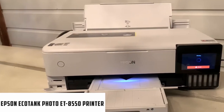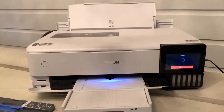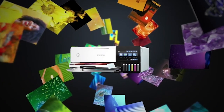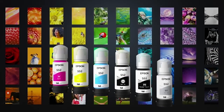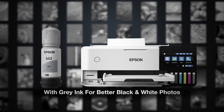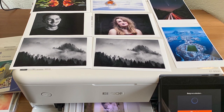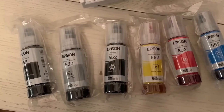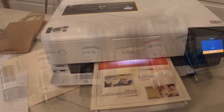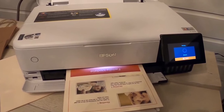At number 3, it's the Epson EcoTank Photo ET-8550 printer. Print everything from everyday documents to lab-quality photos and graphics with this wireless color all-in-one supertank printer from Epson. Featuring an economical cartridge-free printing system, this printer offers low-cost replacement ink bottles — each replacement ink bottle set is equivalent to approximately 100 individual ink cartridges. The ET-8550 lets you print everything from 3.5x5 to 13x19 borderless photos, and a 6-color Claria ET Premium ink system delivers vibrant colors and sharp text. You can even print on cardstock and other media up to 1.3mm thick.